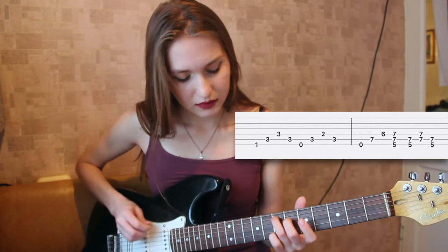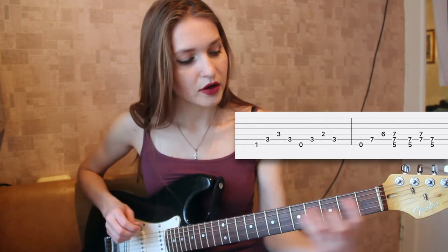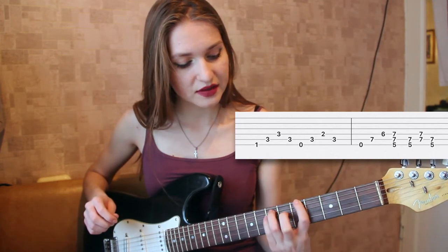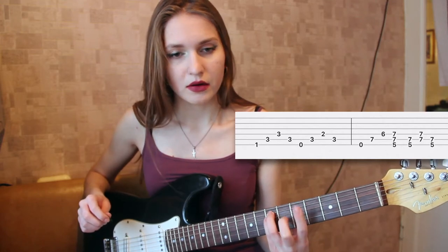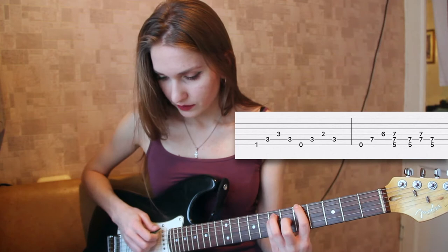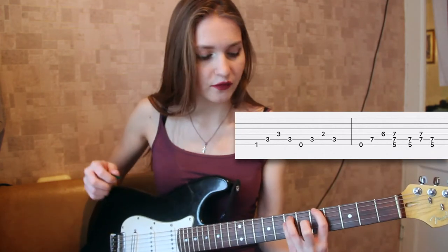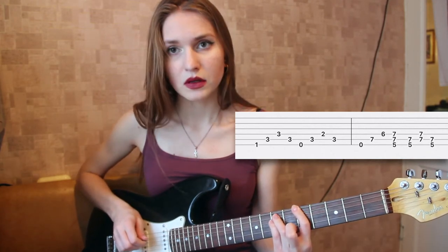And then, you know, you had this position the first time — it's just the same, but here your first finger is on the fifth fret. And what you do is play the three strings where your fingers are. So what you have is this.